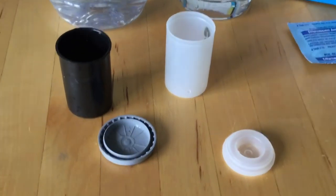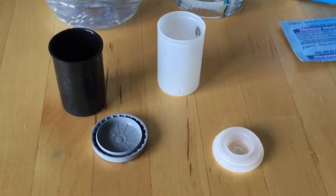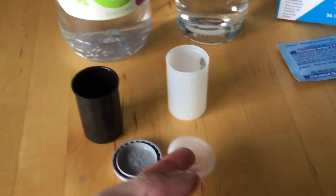The canisters open up like so. I found during my experiment that the clear canister had a better seal and made the rocket explode a little higher. Of course, I picked today to do the rocket video outside while the leaf blowers are here.